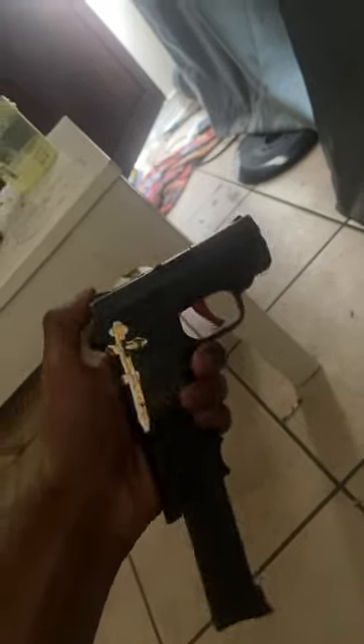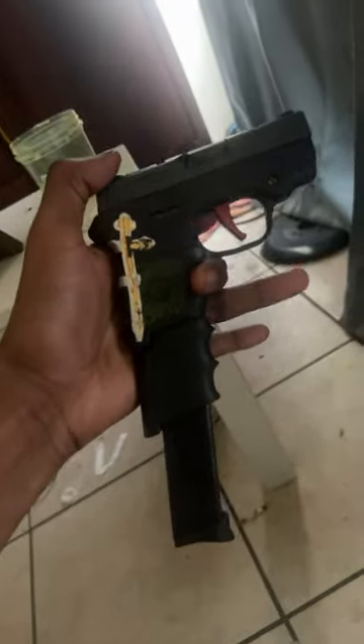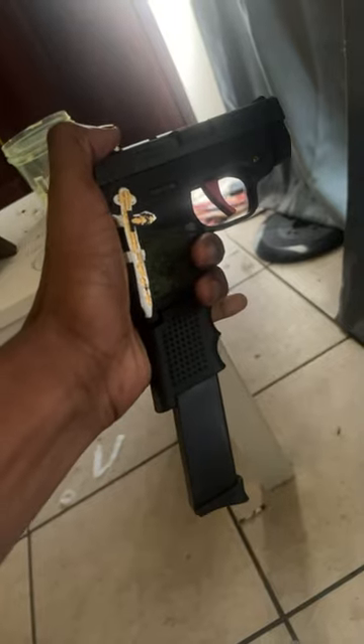I'm gonna answer some of y'all questions real quick. I got a speed run there, so why do I have an extended mag? Because I have big hands and I can't hold two fingers on the gun itself.